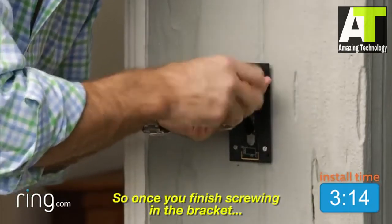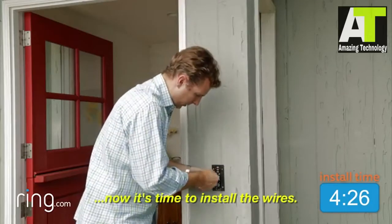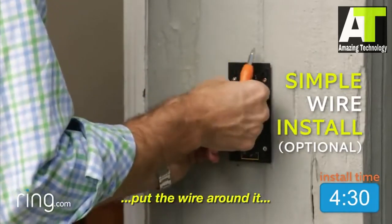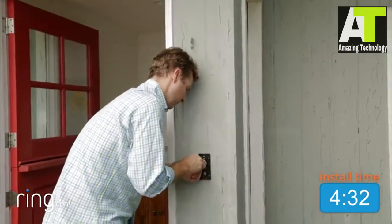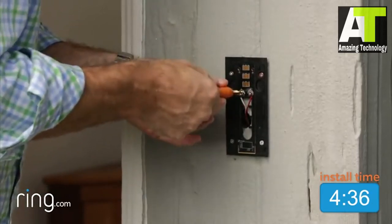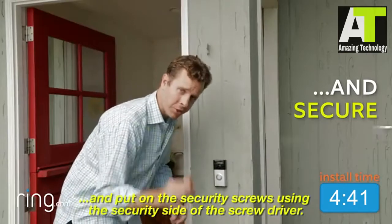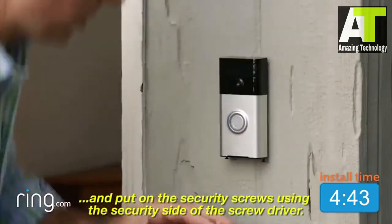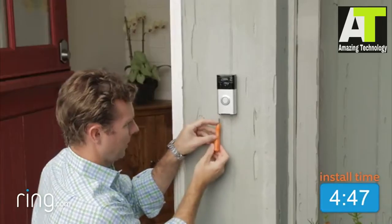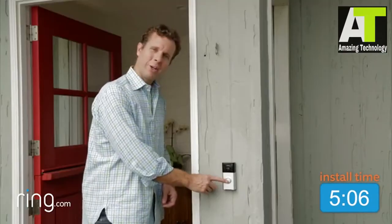So once you've finished screwing in the bracket and securing it on the wall, now it's time to install the wires. Just back off these screws, put the wire around it, screw it back on, and now you have power to the Ring. All you have to do is just pop the Ring on and put on the security screws using the security side of the screwdriver. And now your Ring is installed. With Ring, you're always home.